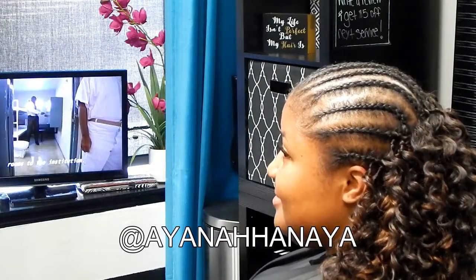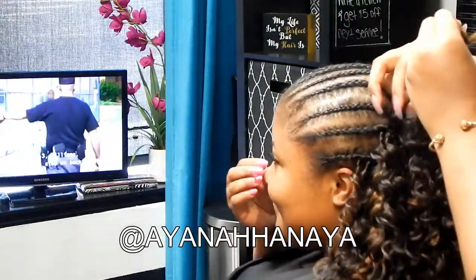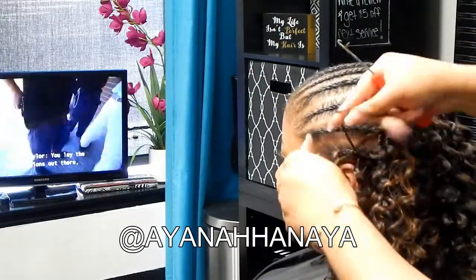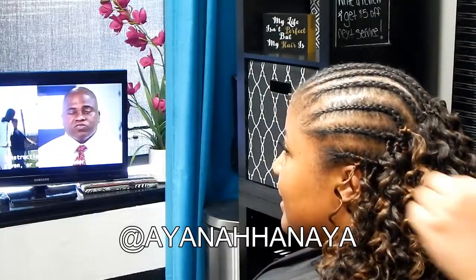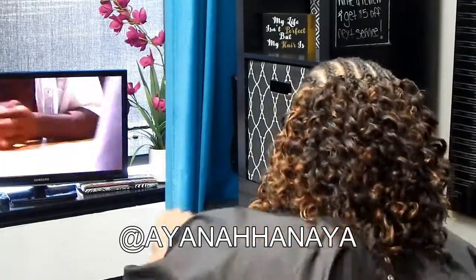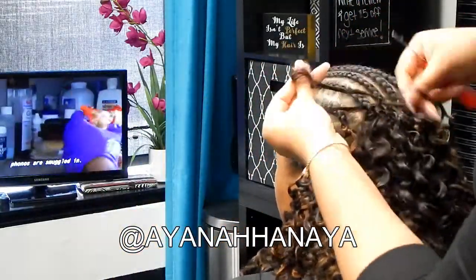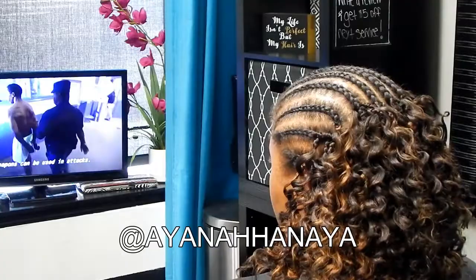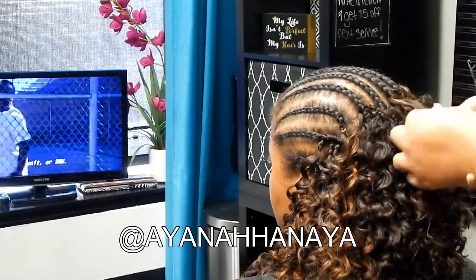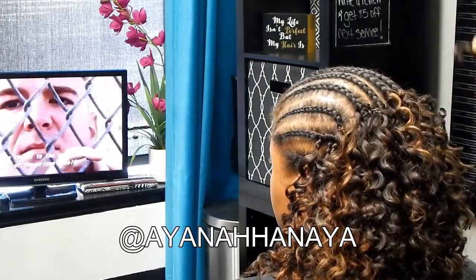Super side note — this episode of Hard Time was crazy. They found a $50 bill in this guy's cell and asked if it was his, and he said no, he'd never seen it, claiming a CO planted it. But then when Discovery interviewed him after, he said, 'That was my $50 bill — I wasn't about to tell them that.' We just started cracking up, like they're really in here trying to live!